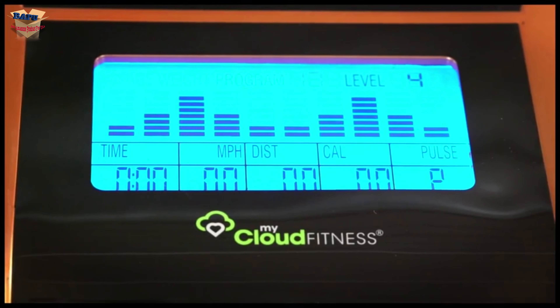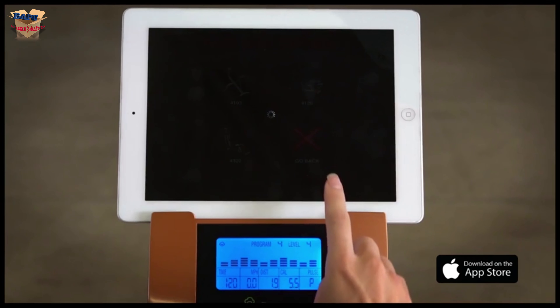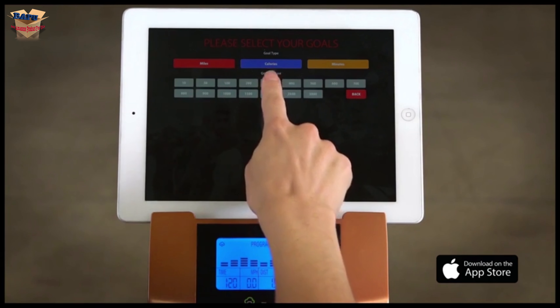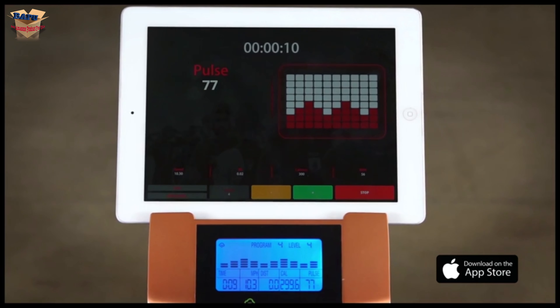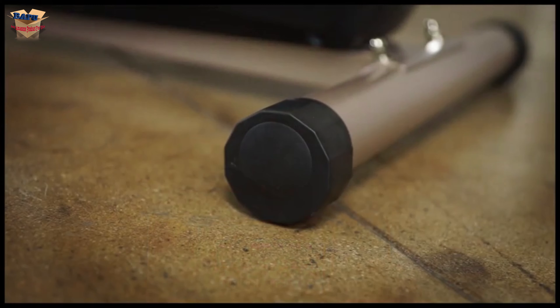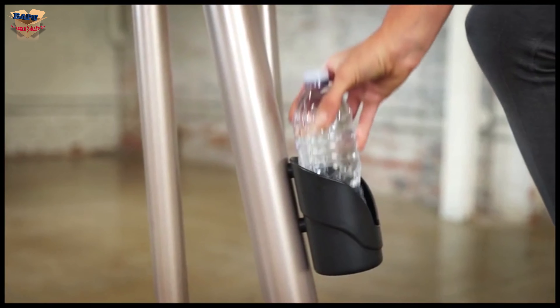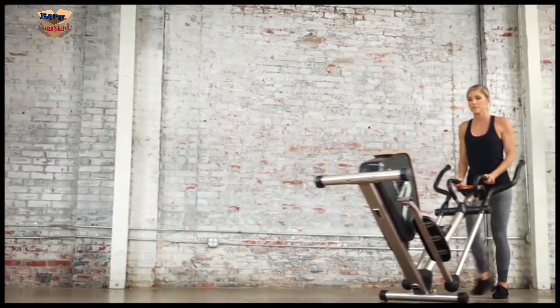You can also select from 21 preset workout programs and set up to 2 user profiles. Our free My Fit Quest for iOS workout app allows you to track and monitor your workouts as you reach for your fitness goals. Adjustable leg stabilizers prevent any movement or tipping when exercising. When you're finished your workout, the 2000 XLST is easy to relocate for storage with its transportation wheels.